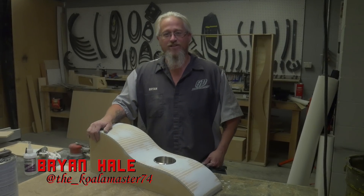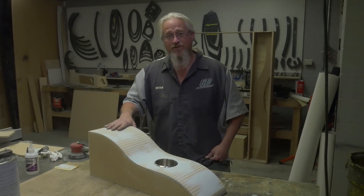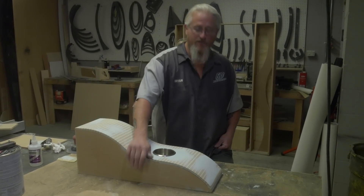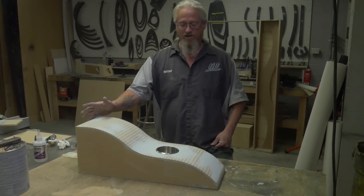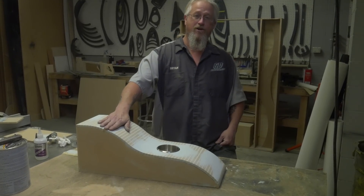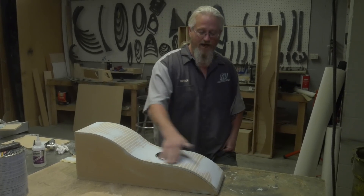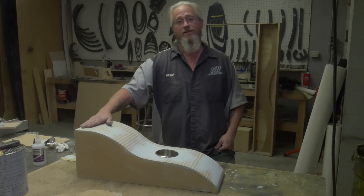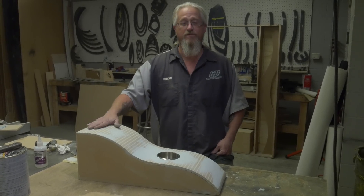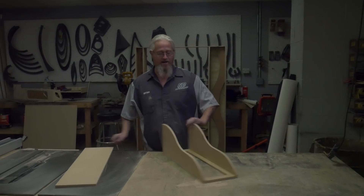Hey, this is Brian at GP Rodman Customs, welcome to today's episode of Teach it Tuesday. What we're going to do today is build a little mock-up console — you can also turn it into a sub enclosure if you wanted to. The basic technique we're learning today is how to curve MDF to give you a nice smooth transition, so you're not building square boxes and square consoles — you can have some shape to it.